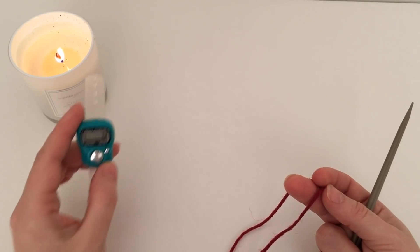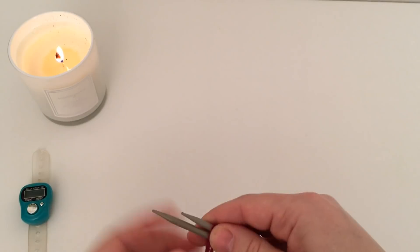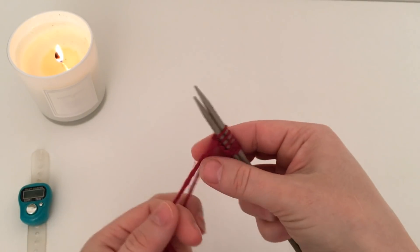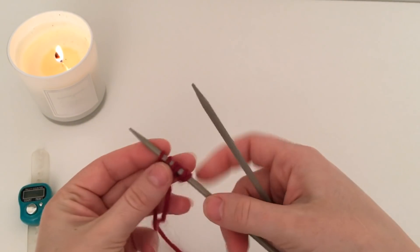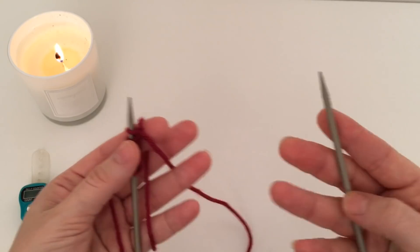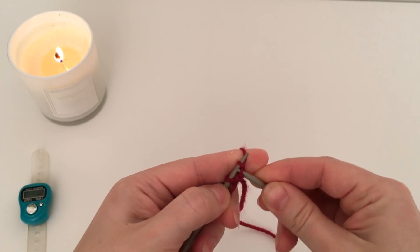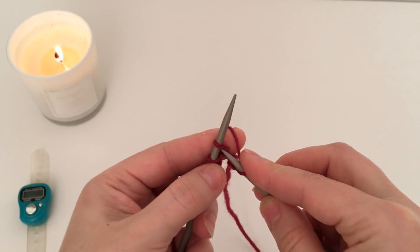Итак, покажу как начать вязать полукруглую шаль. Ряд номер один: на спицы №4 набираю 6 петель — способ набора абсолютно не принципиален. Я всегда делаю узелочек. Напомню: основное полотно, то есть тело шали, будем вязать платочной вязкой — в лицевых и в изнаночных рядах будут лицевые петли. Кромочных у нас не будет: первую и последнюю петли будем провязывать.